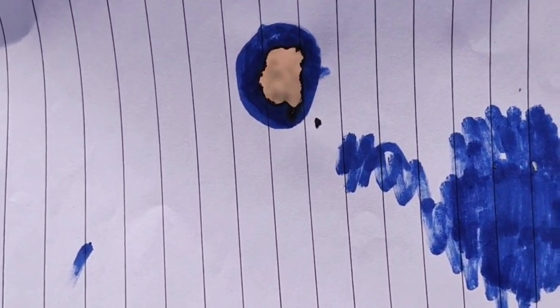Now you can see that in no time there is a hole in the paper. If it had been black color, it would have been much faster than this. Thank you.